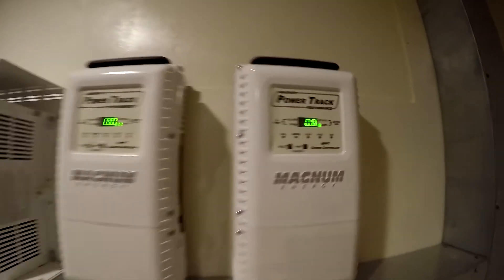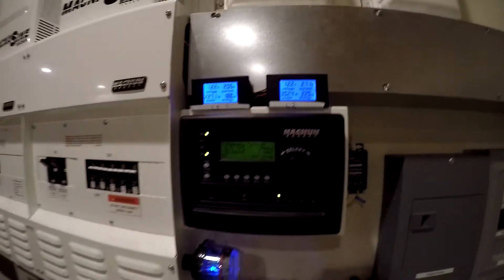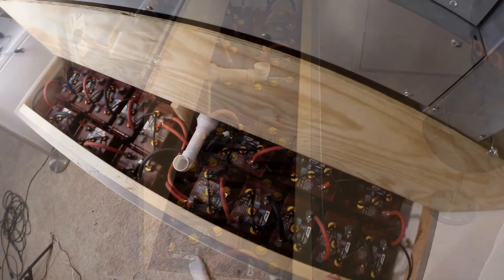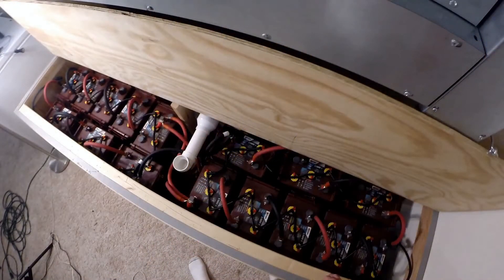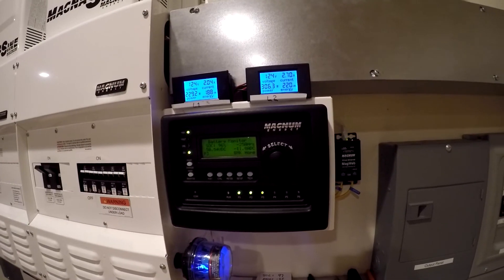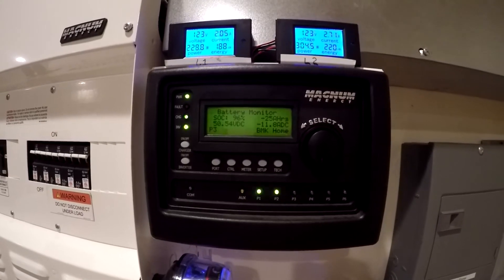It's nighttime, the sun has gone down, I've got zero amps coming in on the chargers, and everything right now is running off the batteries. What I want to do is record how much power I take out of the batteries overnight — how many kilowatt hours — and then record the state of charge drop, the amp hours drop, and the voltage drop.